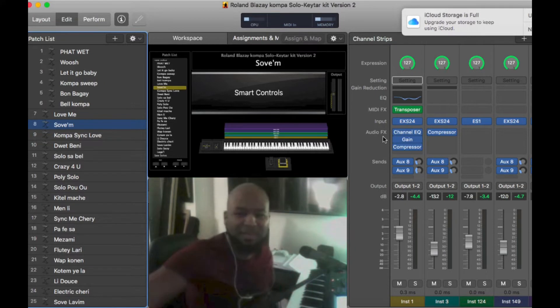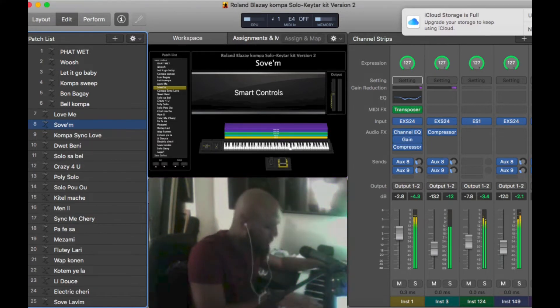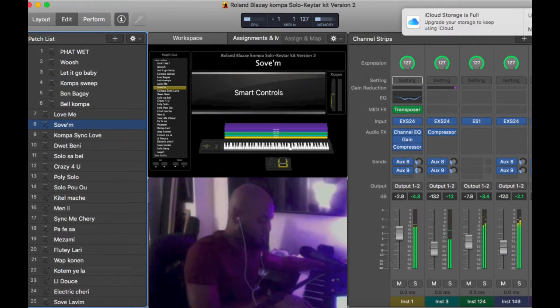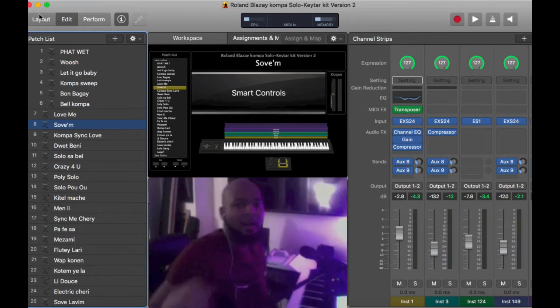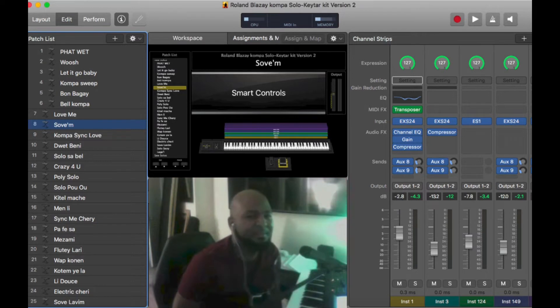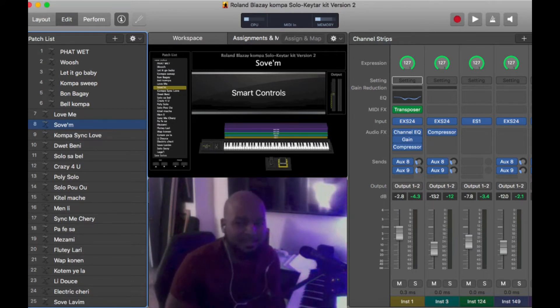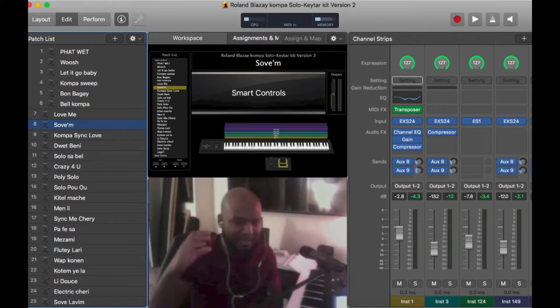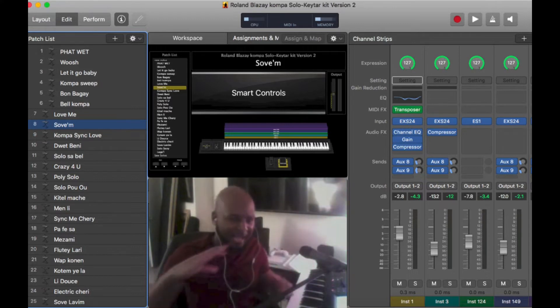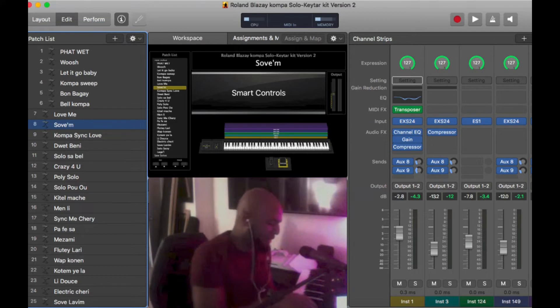Guess what, everybody? This is Roland Blase, CopaKeyboardSchool.com. So this lesson is very quick, very simple. Right now we're on MainStage 3. This is my number one selling sound kit. These are the sounds I literally recorded from the Roland XB-5080 and created new sounds from that and merged some sounds together, like the one you heard earlier, which is this.